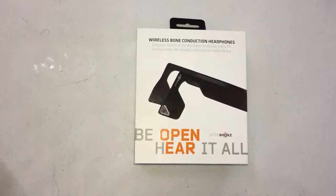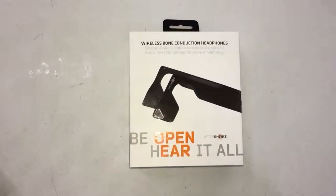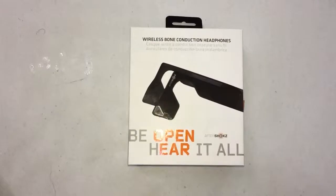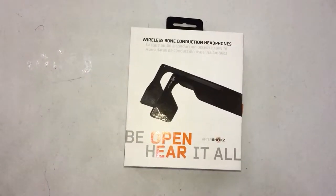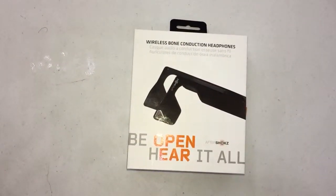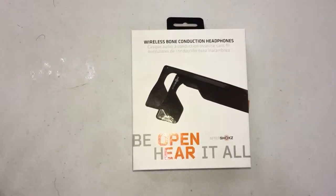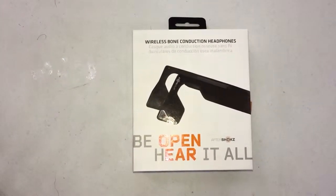Hello and thanks for watching. This is a quick review of the AfterShokz Blues 2, the second generation of this Bluetooth device, known as a wireless bone conduction headphone.